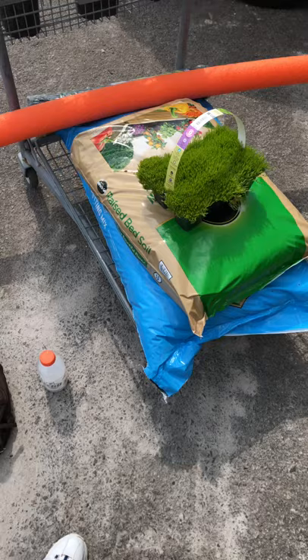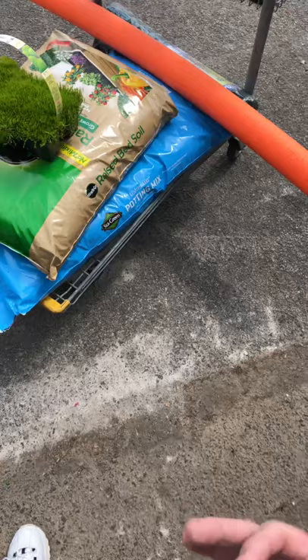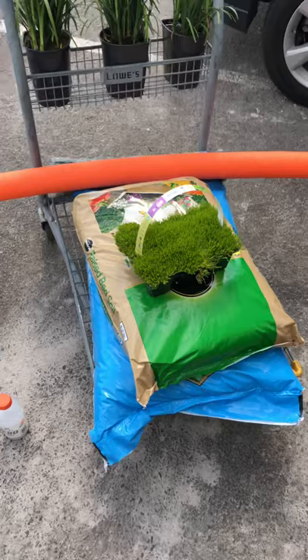I decided to run to Lowe's today and build a new enclosure — at least gut out my old manduka moth enclosure. It's not that it's old; it's just that last year I had some ants make their way in through the window. They smelled the nectar that had been hanging, so I want you to be careful.